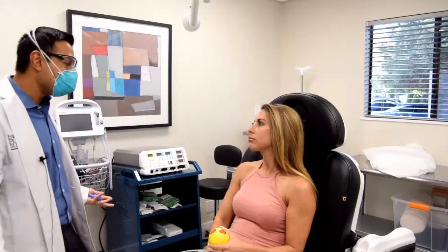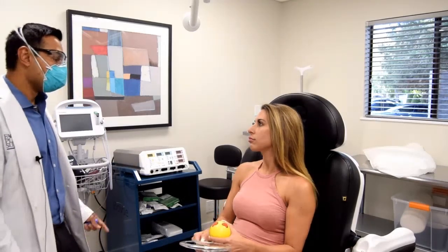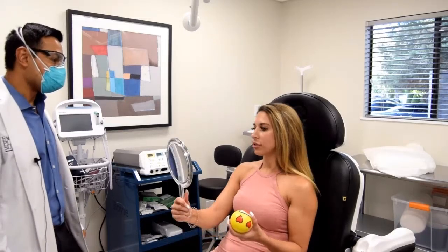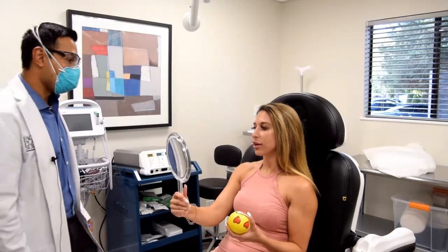So what you get now is kind of what you get. You have a little bit of swelling but you're going to have a result very similar to this. It looks really good.